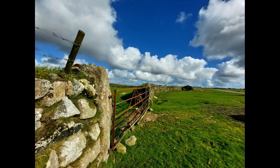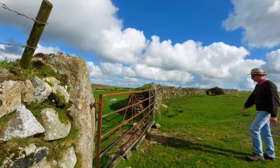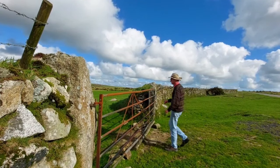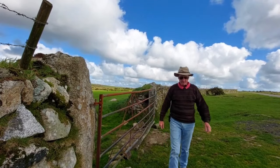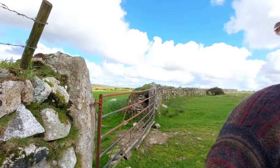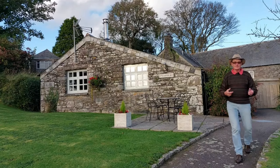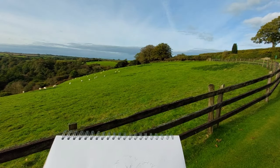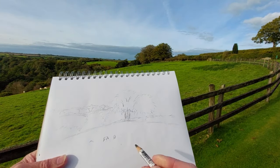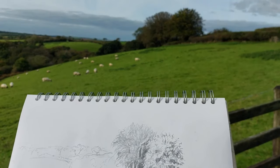I've reached the top of Bodmin Moor and what a lovely view it is up here. Welcome back to my YouTube channel. I am in the accommodation I have here for a few days — there's the view. I love drawing sheep; as you can see, that's the view.